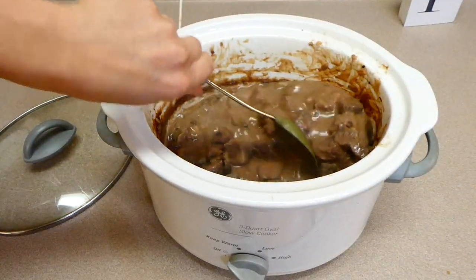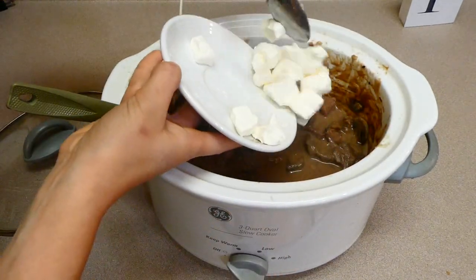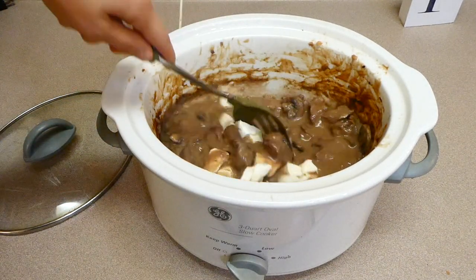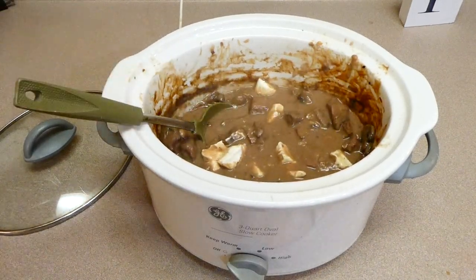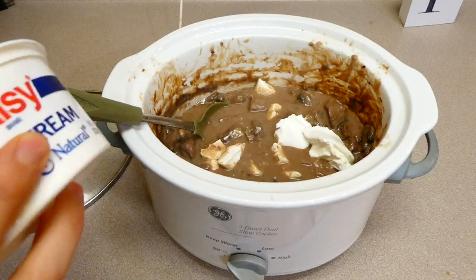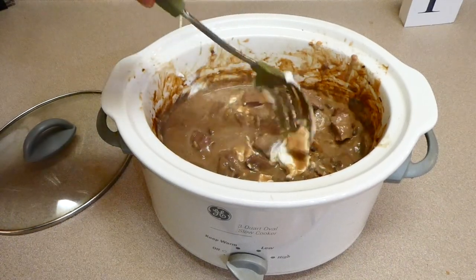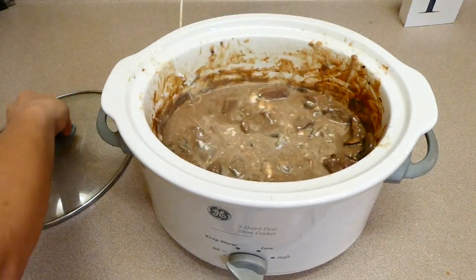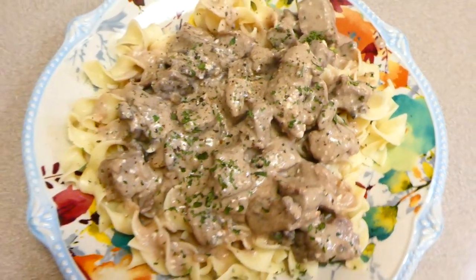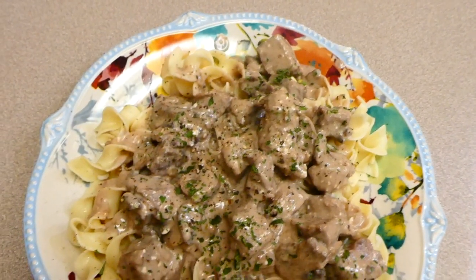About 30 minutes before it's finished cooking, I take the lid off and give it a really good stir. Now is the time to add six ounces of softened cream cheese — make sure it's at room temperature. I'm also adding a third of a cup of sour cream. Stir it and cook on low for about 30 more minutes to melt down the cream cheese, stirring a few times. I served this on egg noodles with a side salad — it came out super good and I love making beef stroganoff like this.